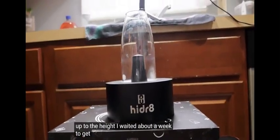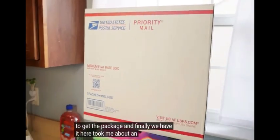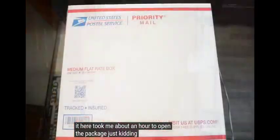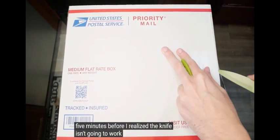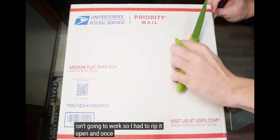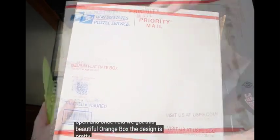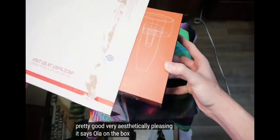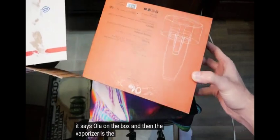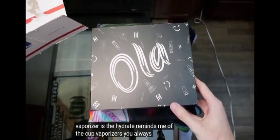I waited about a week to get the package and finally we have it here. It took me about five minutes before I realized the knife isn't gonna work, so I had to rip it open, and once I did we got this beautiful orange box. The design is pretty good, very aesthetically pleasing. It says Ola on the box and then the vaporizer is the Haybar. Reminds me of the cup vaporizers you always see online.